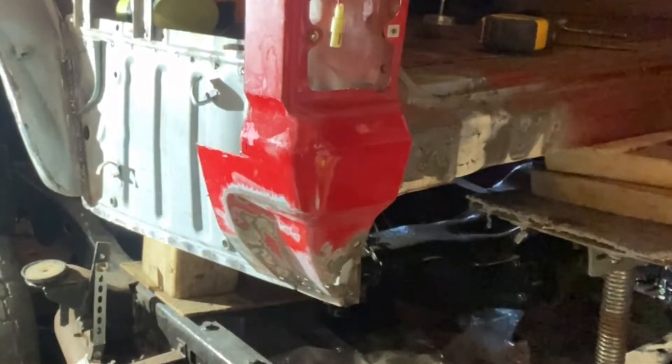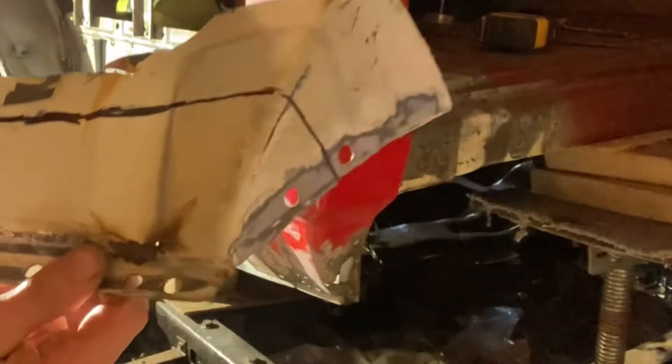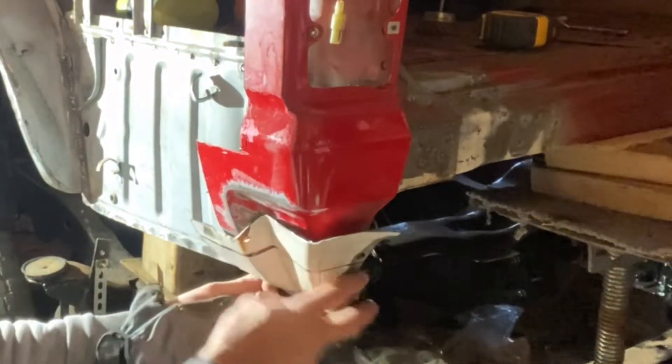Hey, what's up YouTube? Today I'm going to be replacing this rear corner panel. It's off my donor truck, so it's gonna slide right over top of that and replace all that lower section of rust.